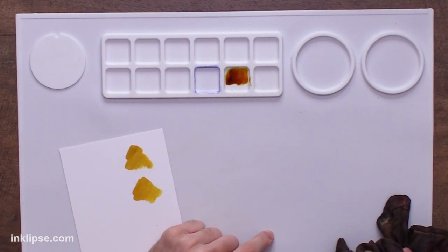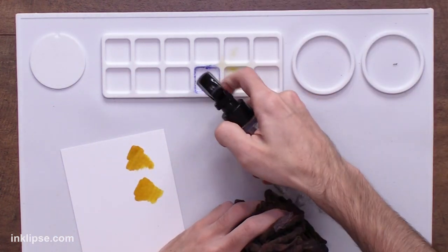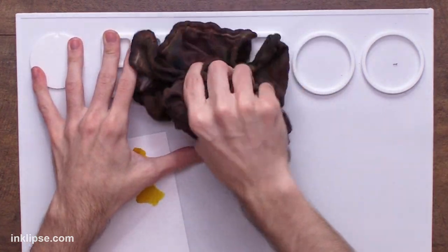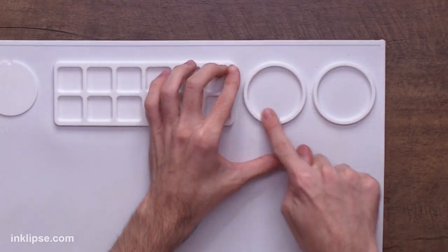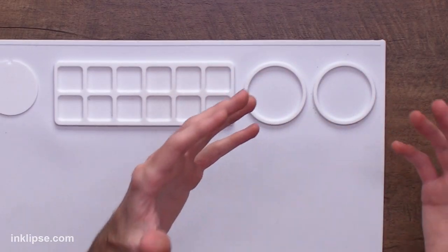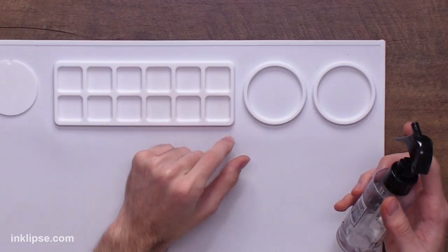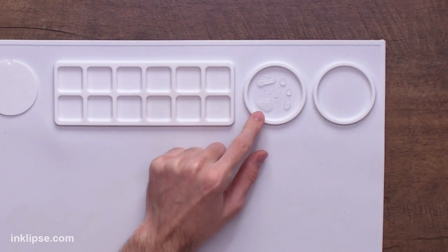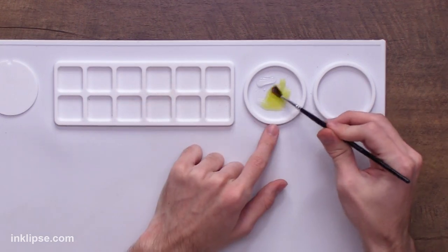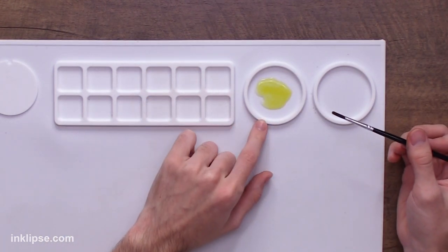One thing I'll be testing throughout today's video is whether anything stains. I've seen other mats on the market that stain with really intense colors. So far, even a really bold reinker didn't stain this one bit. When it comes to the two little wells, I love these because I usually put water all over my desk when watercoloring. You can fill one well with clean water and the other with dirty water — essentially a water palette right there on the mat.